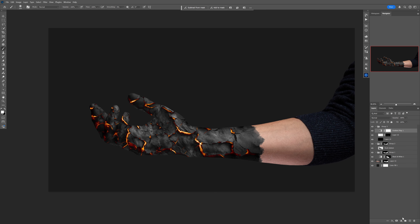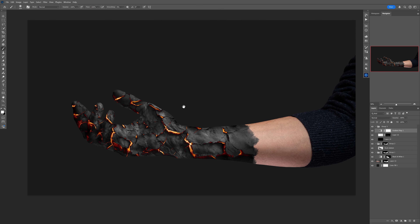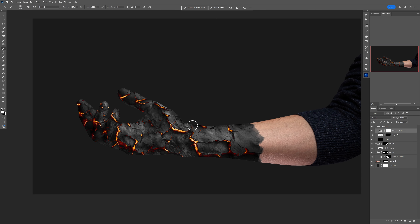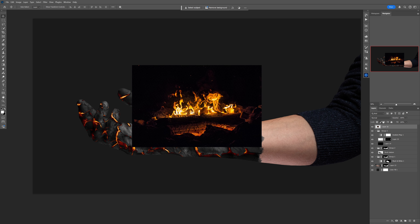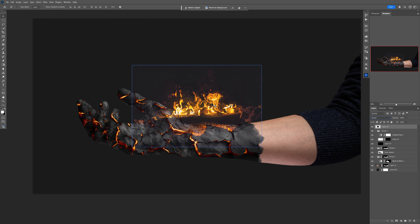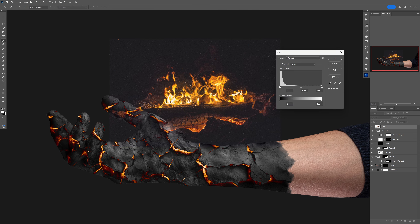I'll fast-forward through painting all those details. Once that's done, you can optionally add a Hue and Saturation adjustment layer at the top to change the color of the glow to whatever you want — I'm just showing you the possibilities. Now we need to add some fire photos over the top, so I went to Unsplash.com and grabbed some fire photos. Put them into Screen blending mode.